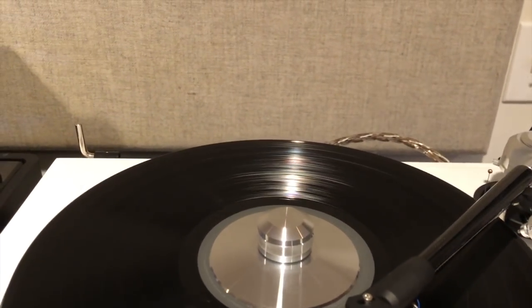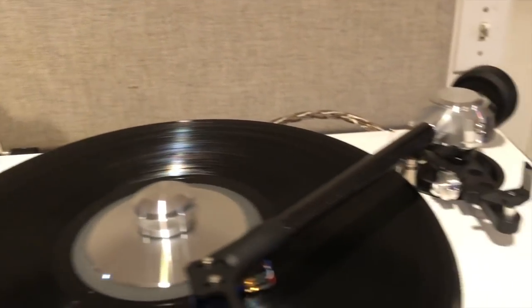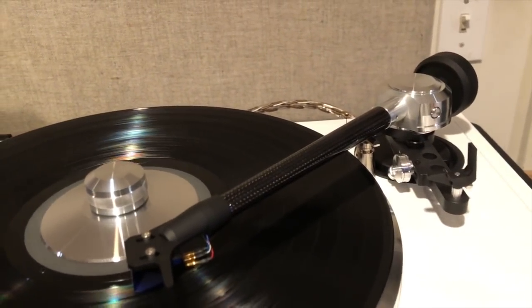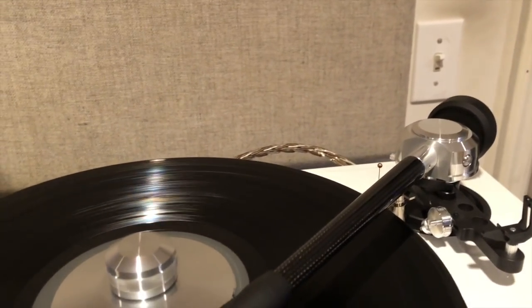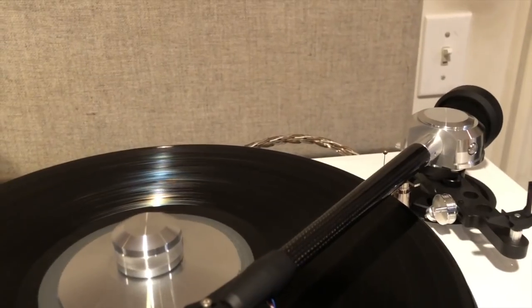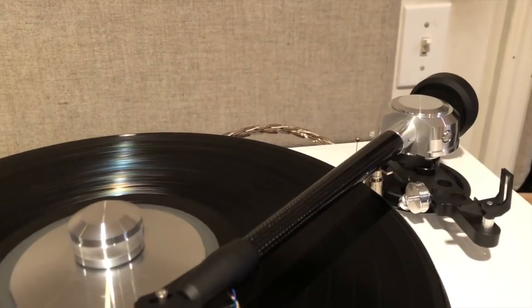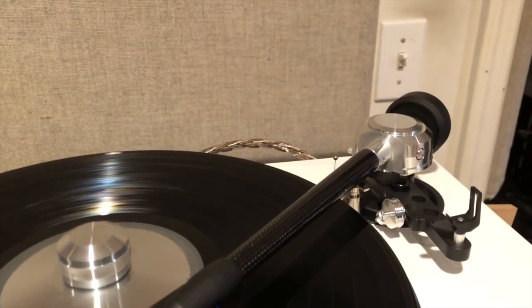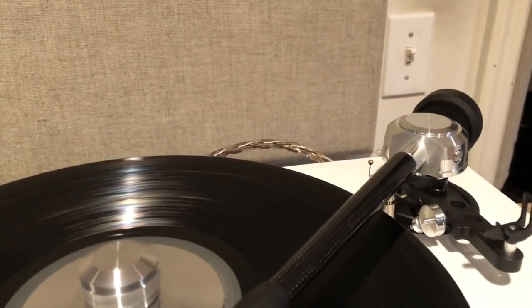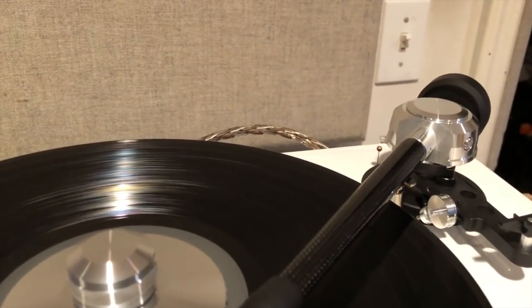This is especially useful for people who fall asleep while they're listening to music. A reader asked if it's dangerous or damaging to your cartridge if it sits in the lead-out groove for a long time. No, it's not dangerous to your cartridge, but if a cartridge will last X number of hours before it needs to be re-tipped or replaced, you will lose that much time wasted on just spinning at the end of the record. So let's see how it works.